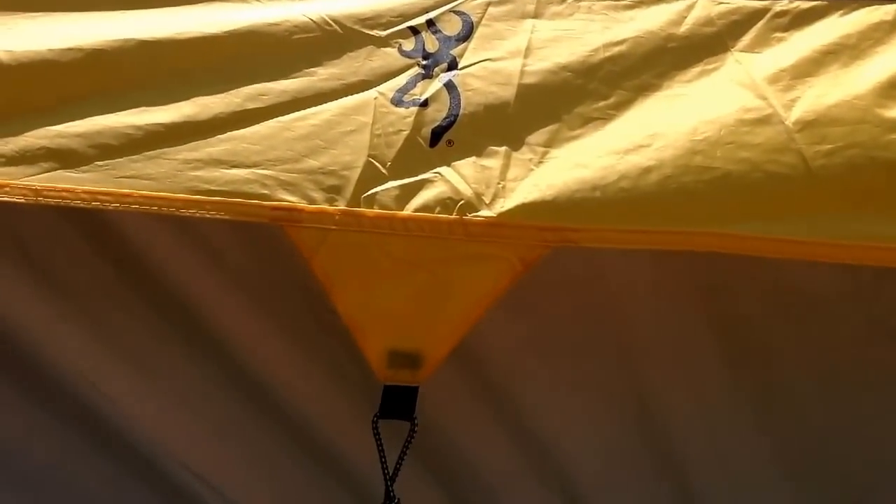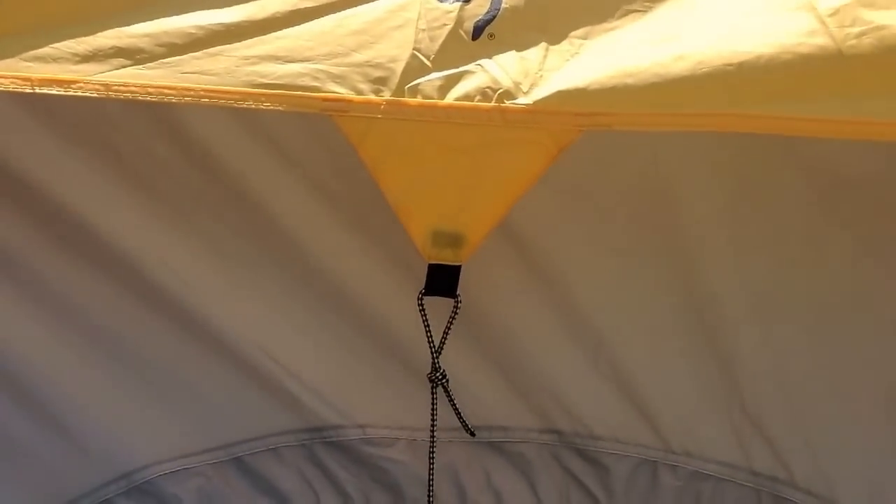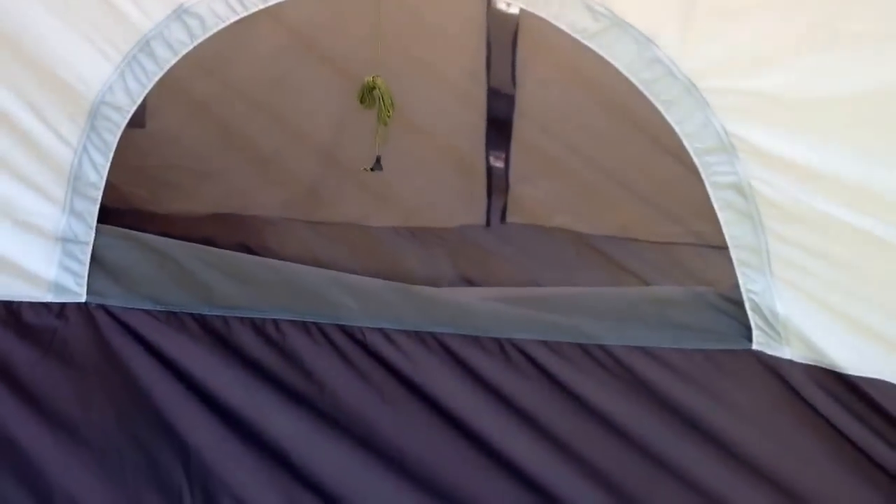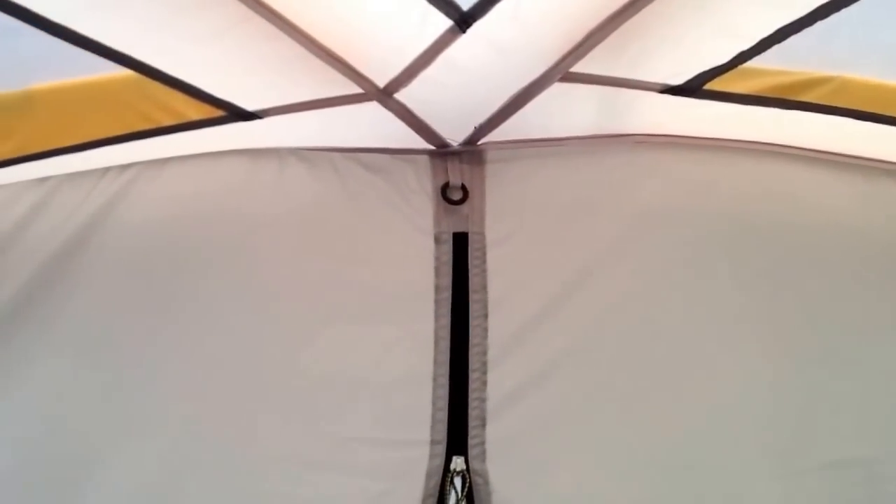One thing I do like: the rain fly can be tricky to orient on some tents, but this one has a point on the rain fly that aligns over the window — so you line up the point to a window, clip both sides, and you're good to go. Inside with the rain fly on, the screen top remains separated from the fly, so even at 90 degrees today it stays fairly cool with a nice breeze flowing through. There's also a ring at the top to hold a lantern and the typical bathtub floor with the room divider.